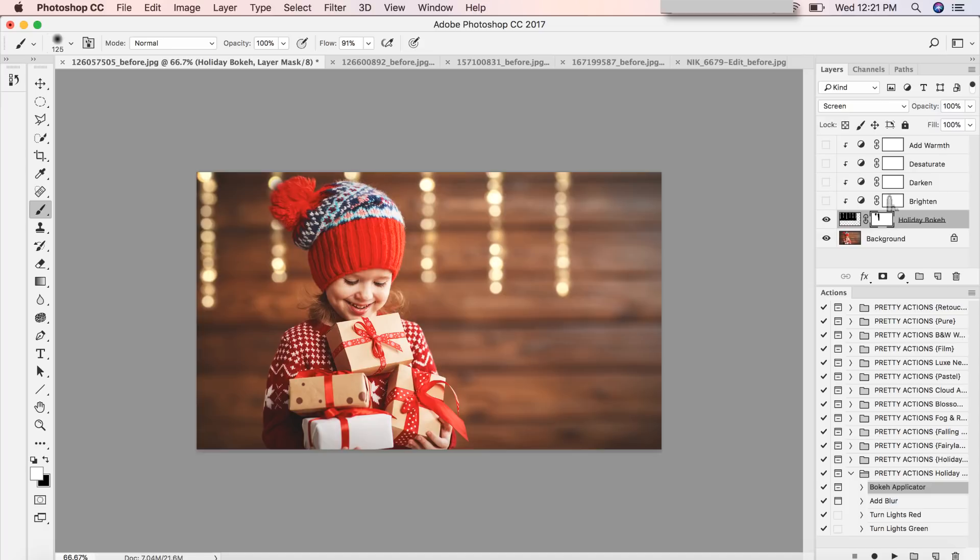These overlays are also very customizable. I can click Brighten and my lights brighten up. I can click Darken and they look more golden and twinkly against this deep rich brown background. Desaturate gives classic white lights, which looks nice with Brighten. Add Warmth makes the lights more golden. You can also click on that particular layer and adjust the opacity to fine-tune the effect.